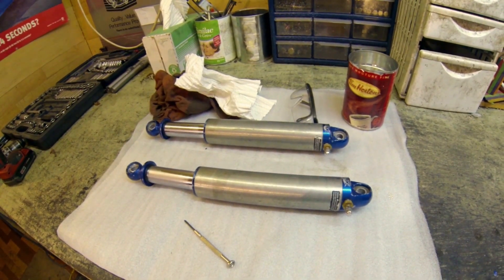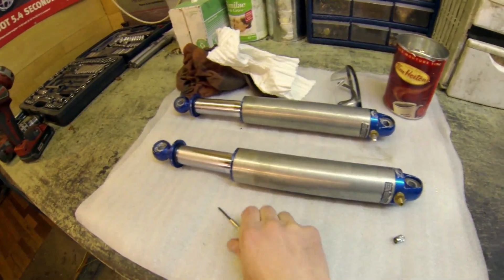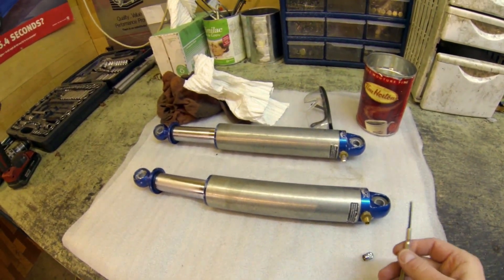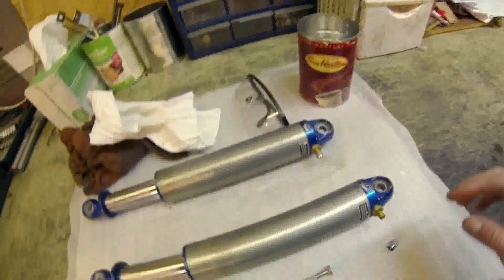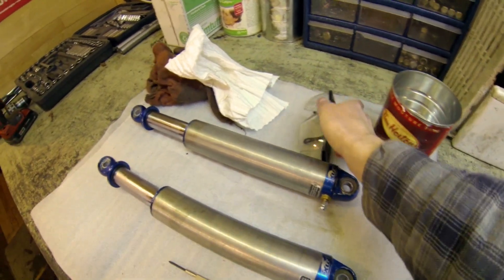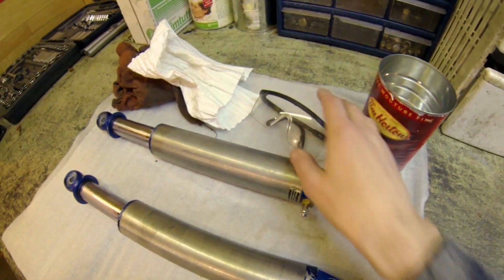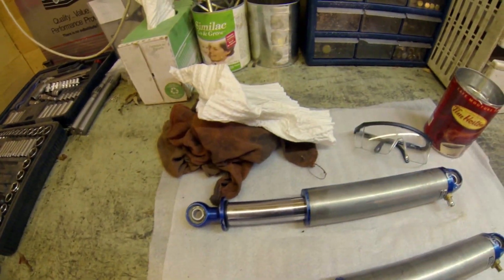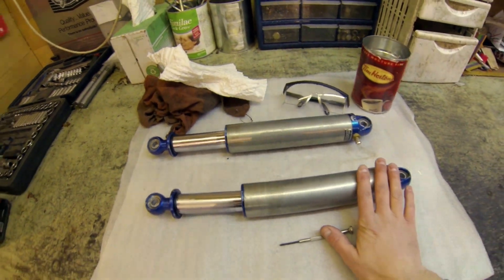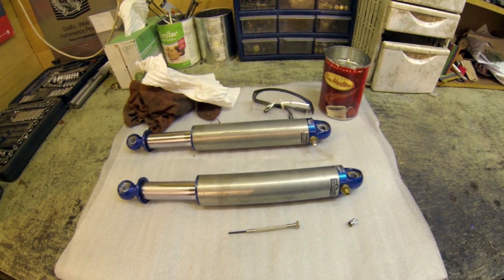Now that we have the shocks off the vehicle, the first thing we're going to do is release the nitrogen pressure using one of these small screwdrivers with a small tip. Then we're going to drain the oil out. Make sure you have a nice clean can, your eye protection on, and some shop rags handy because this does get a little messy. Once we get all the nitrogen and oil out, we can start to disassemble and potentially revalve them.